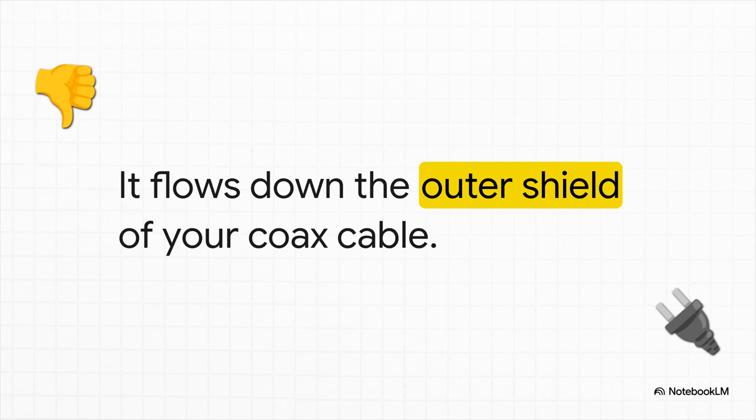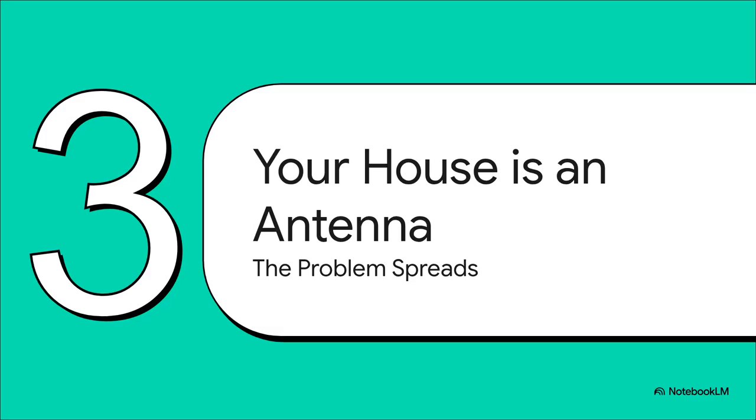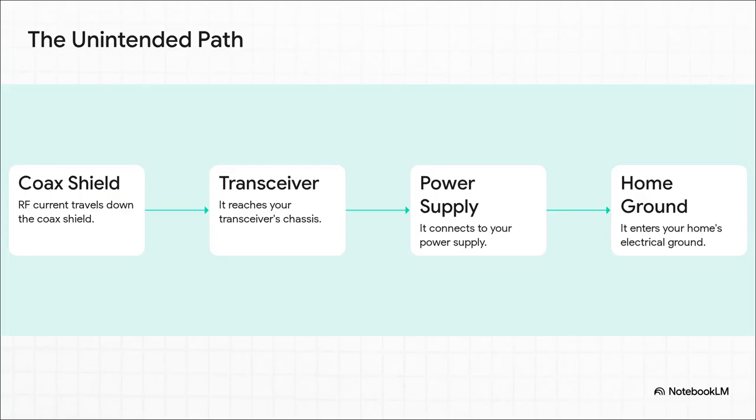That is the last thing you want happening. This is where a simple antenna problem explodes into a shack-wide, sometimes even house-wide issue. Because that coax shield doesn't just stop at your radio — it connects to pretty much everything else. The RF zips down the outside of your coax, hits the metal body of your radio, then flows through your power supply, and finally finds its way into your home's main electrical ground. All of a sudden, all the wiring and all the grounded appliances in your house are now an active part of your antenna.